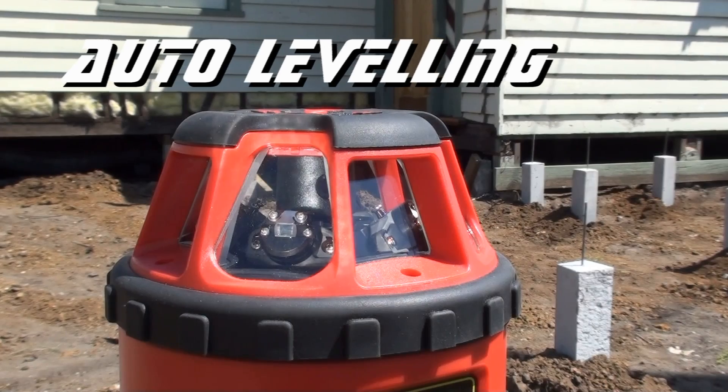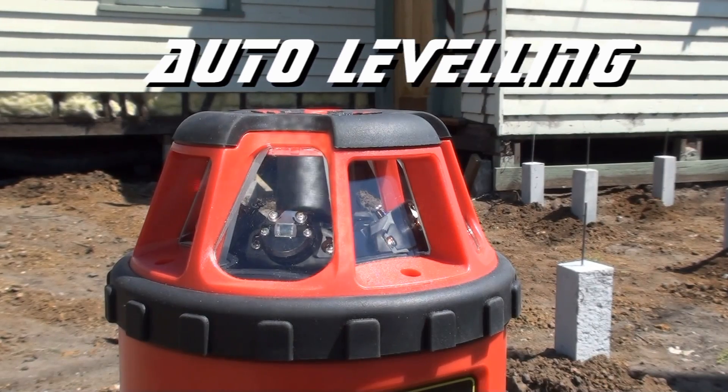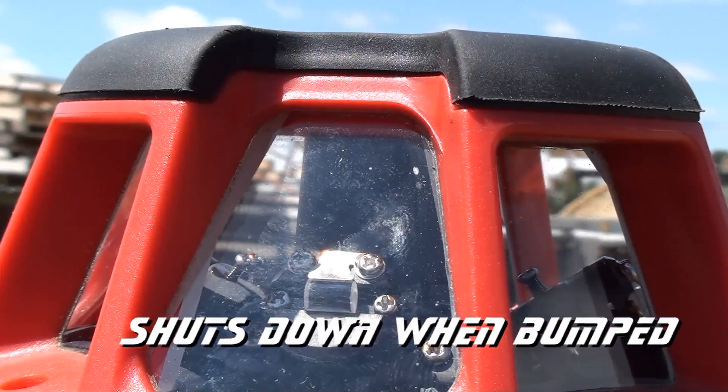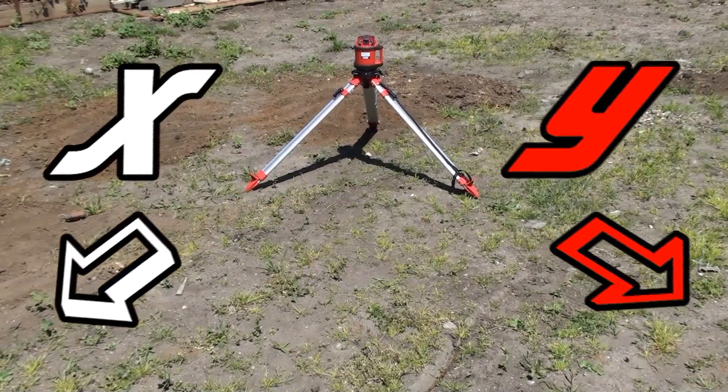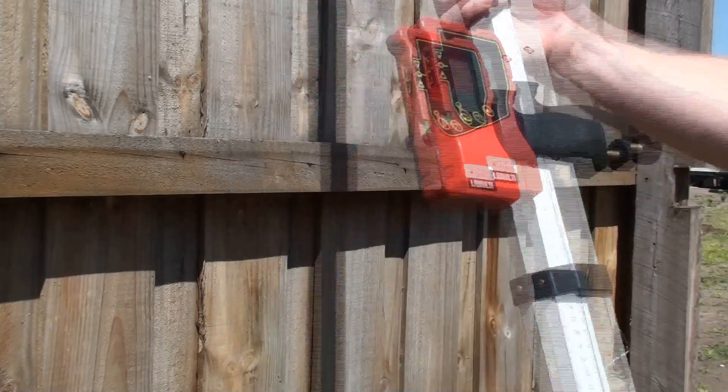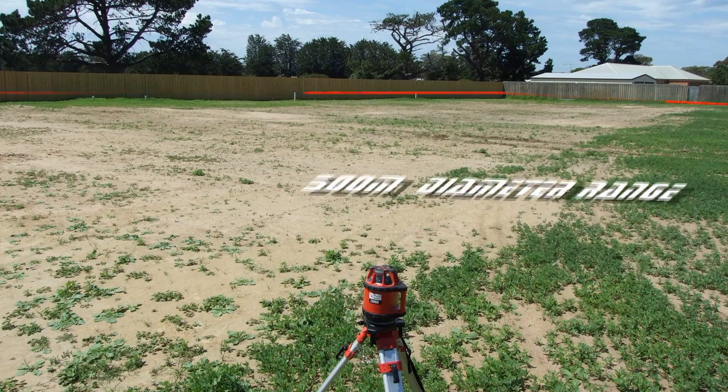Power it up and it will self-level and rotate for any leveling jobs. The default tilt mode keeps you safe from mistakes. Its dual-grade capability will help complete any slope and drainage tasks. The included multi-function laser receiver will give you up to 500 meter diameter range, more than covering your work area.